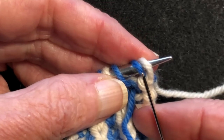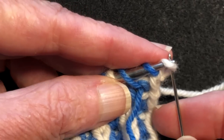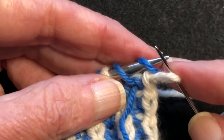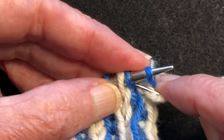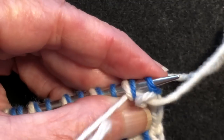Now we're going to actually start the bind off — that was just the setup. We're going to take the knit off as if to knit, leaving it on the tapestry needle. You turn the tapestry needle and you go through the next knit stitch plus its yarn over as if to purl in one motion, and then you pull the yarn through.